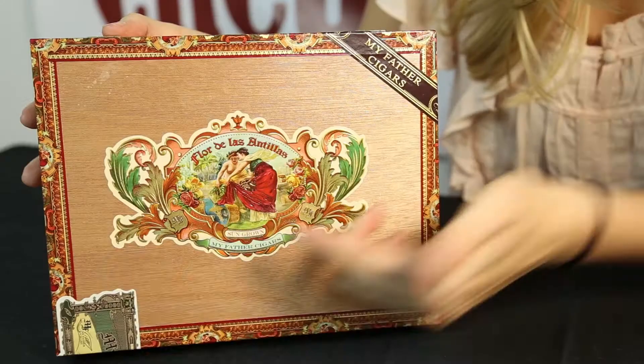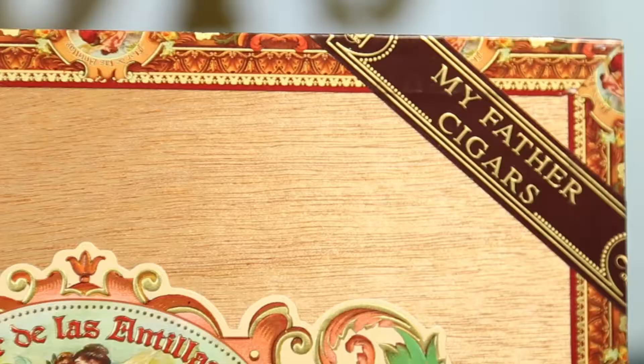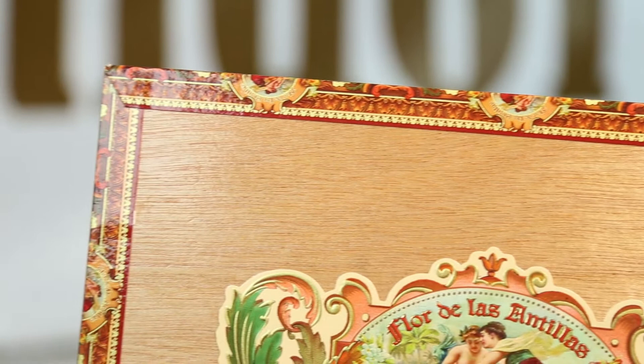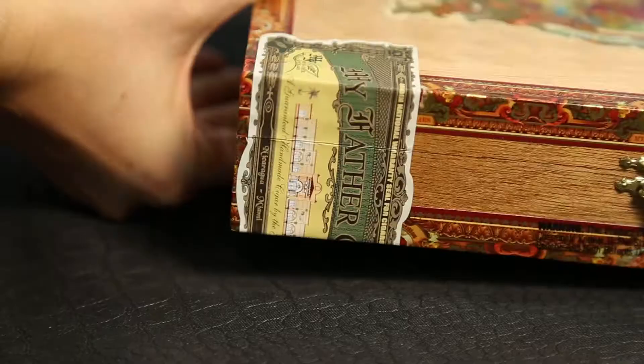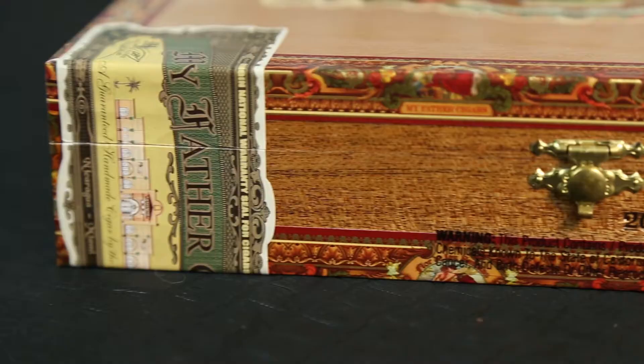This box can be a tad overwhelming when you first see it, but it's gorgeous nonetheless. On the top of the box you will see the embossed Flor de Las Antillas decal, then in the upper right corner you see the My Father's Cigars band decal. On the borders of the box they have a very detailed border sticker. It not only protects the corners of the box from getting dinged up, but it also helps add a unique factor to their box design. In the lower front corner you will notice the My Father's Cigars Guarantee sticker that wraps around the front of the box.